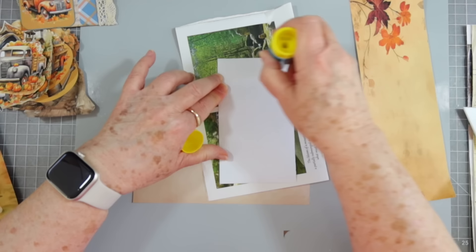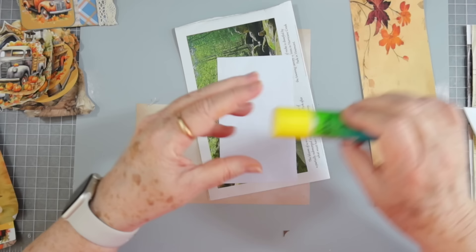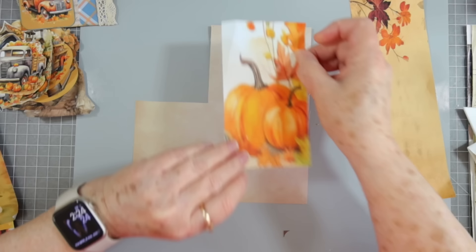I'll have to trim that a little bit because it's crooked, but I'm going to put the backing on before I trim it. It's very humid here today, so my glue is sticking to everything. Some days it glides right over the paper, and other days when it's real humid it wants to stick so tight you can't even make it move.